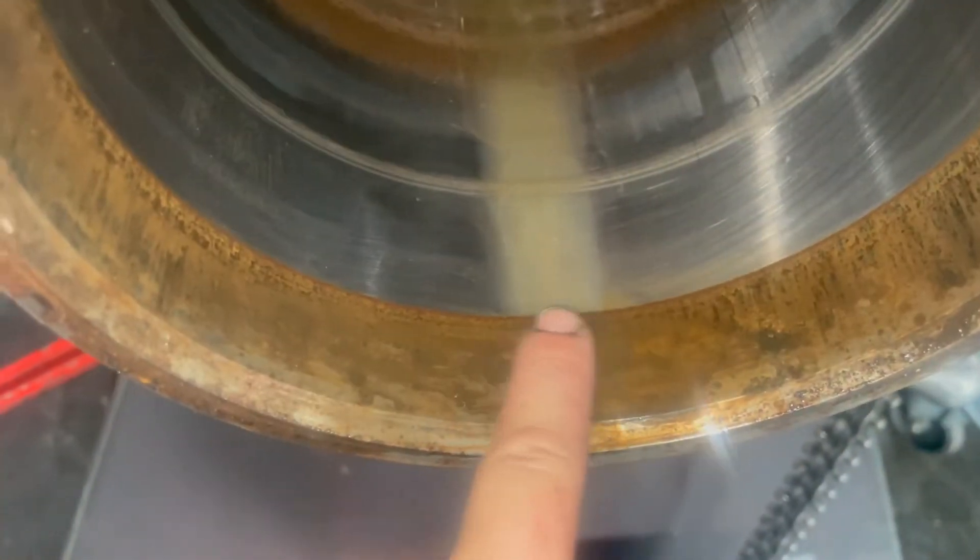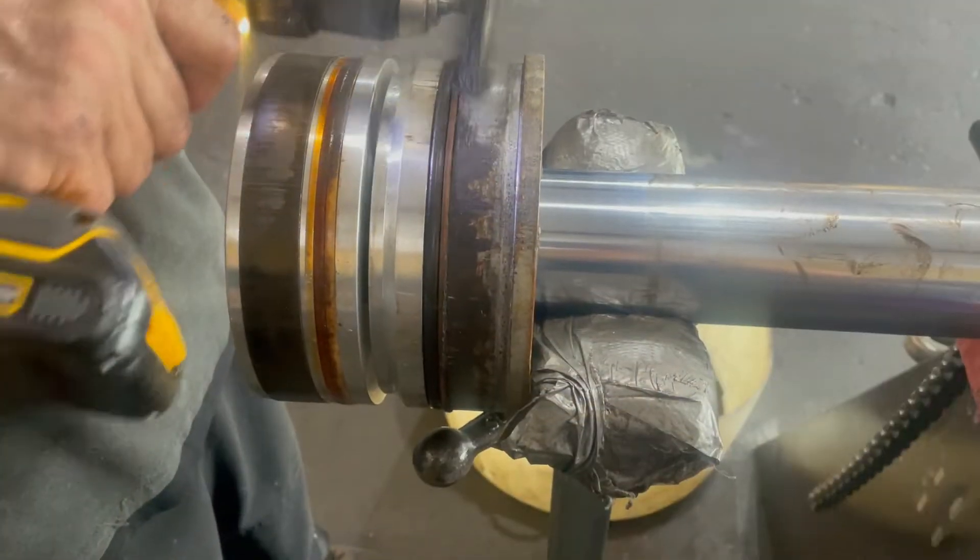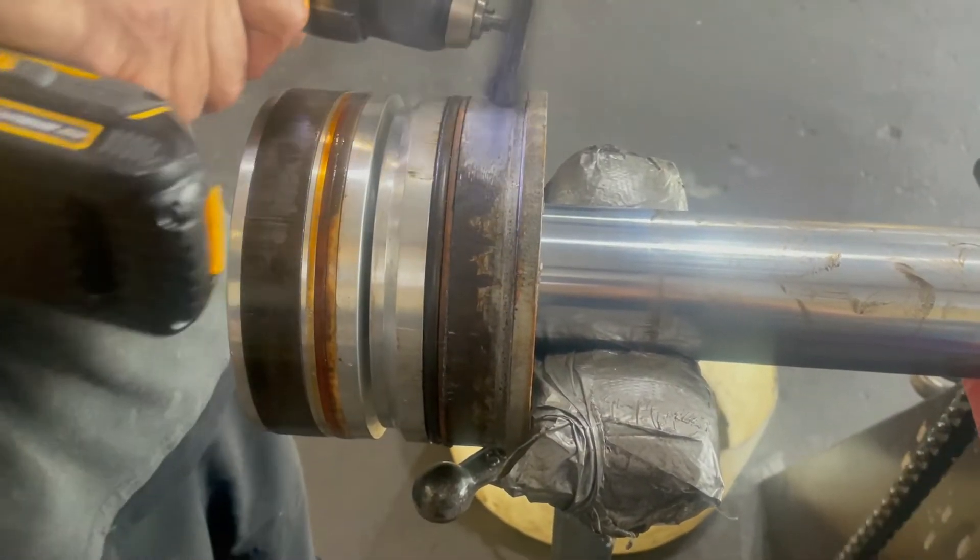And finally there it is. You can see that is what was holding it in — just that little bit of dirt. And now comes all the cleaning.